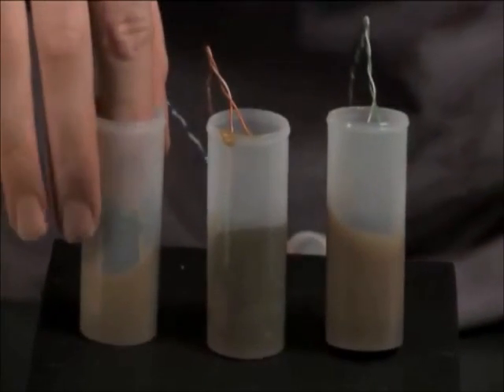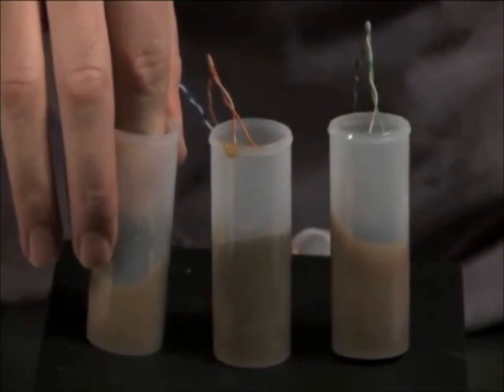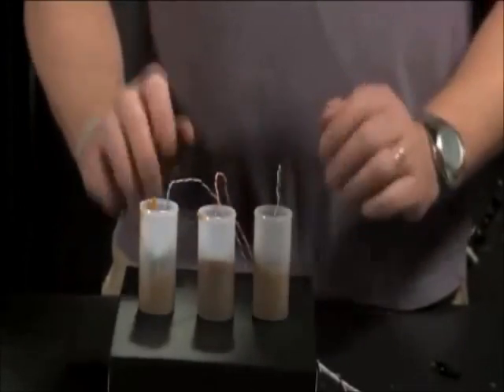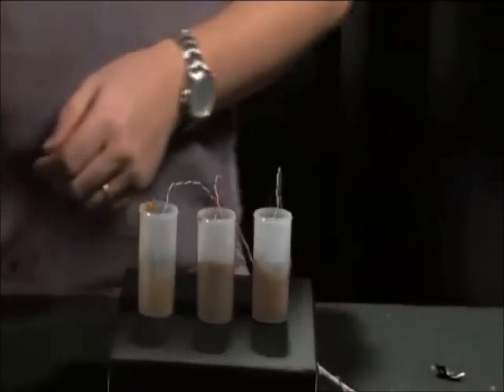Now that each of the motors is sealed on the bottom, we'll go ahead and top off each of the canisters until it's just a bit flush with the top, and then we'll put the tops back on.